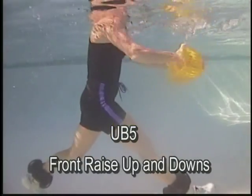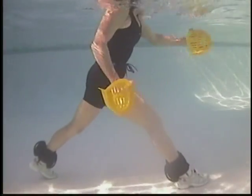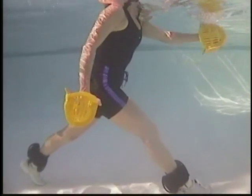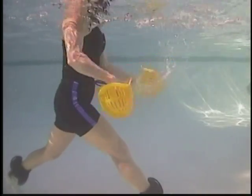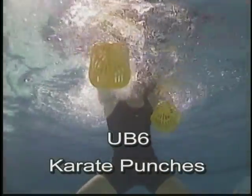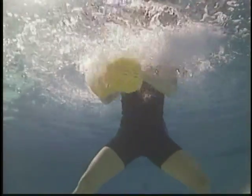Front raise — bilateral hammer position. Alternating hammer position, front to back stance. Front to back stance, alternating palm up, palm down. Karate punches, front and cross body. Slicing motion, cross body.